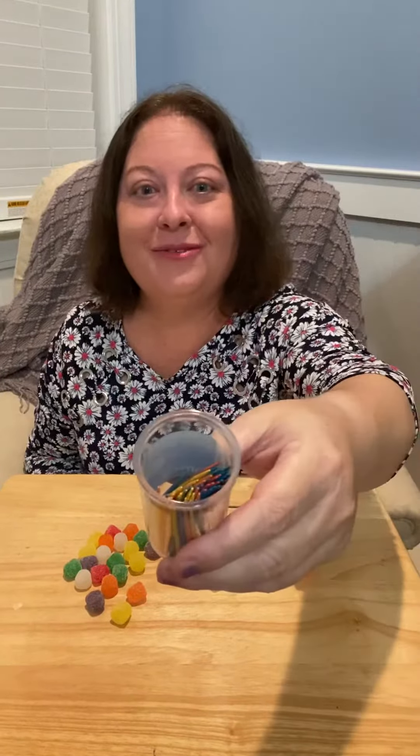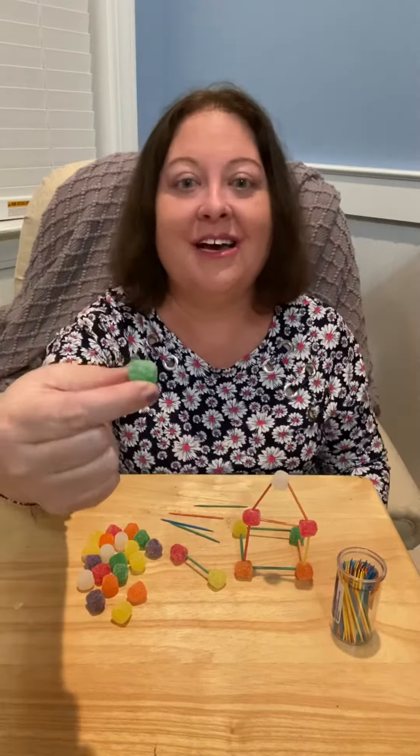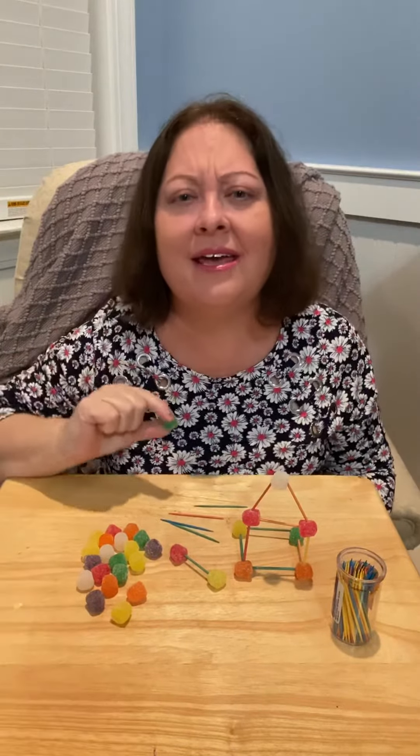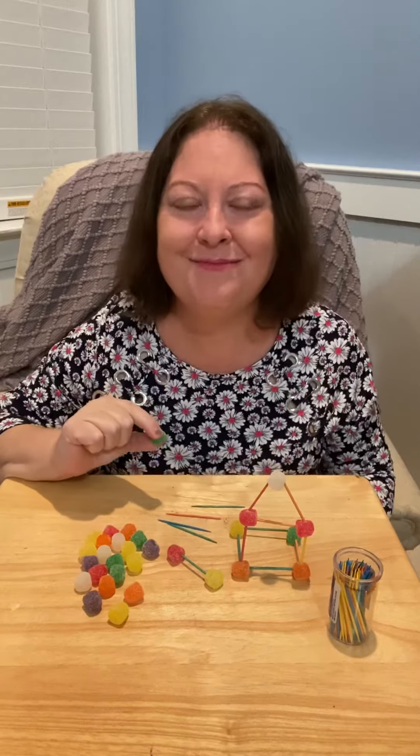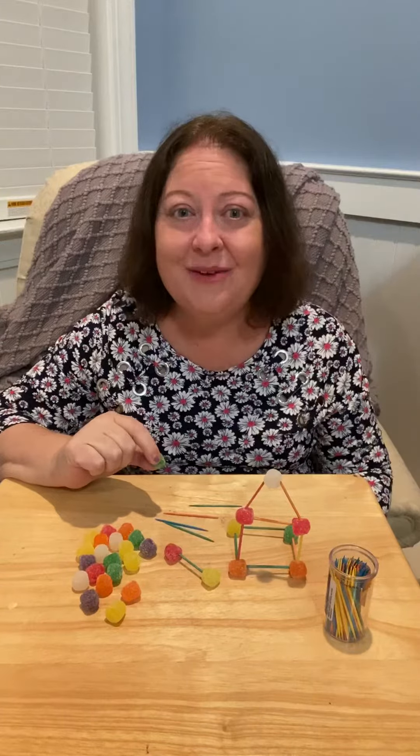First, you're going to need some toothpicks and then you'll need a soft food such as a gumdrop, a mini marshmallow would work. What else could work? Gummies or jelly beans. That's right. Great! Grab your toothpicks and whatever food you choose and let's start building.